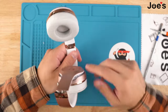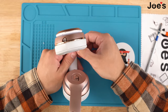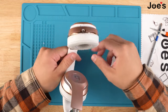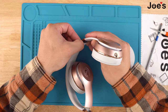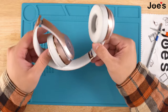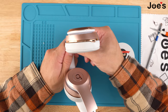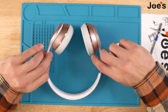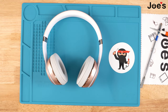The last thing you have left is to tuck in these little legs. Simply push them in underneath the hinge. Do the other side as well. Once you've done that, you have successfully replaced the headband on your Beats Solo 3 wireless headphones.